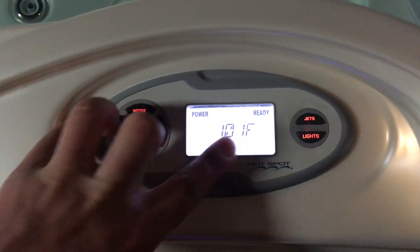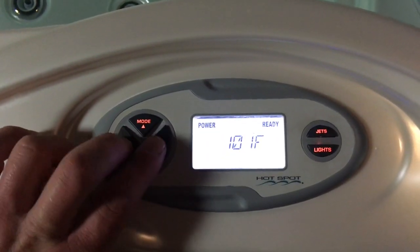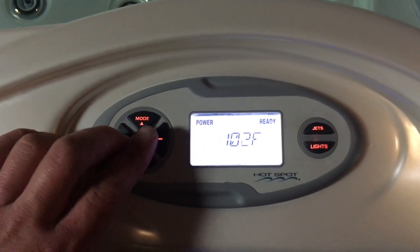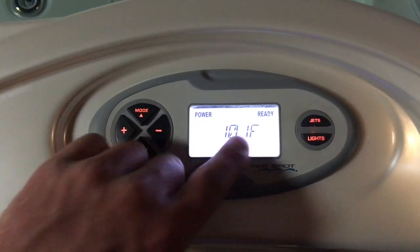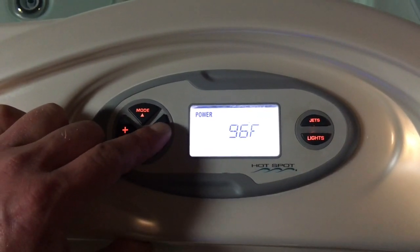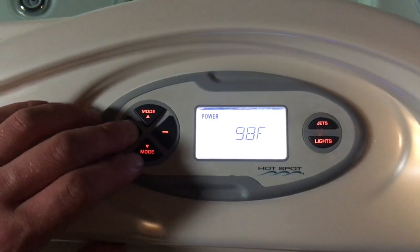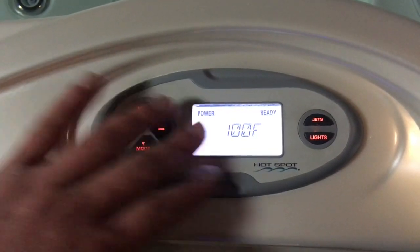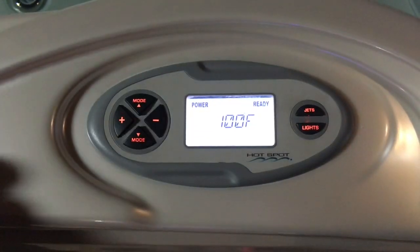If I actually want to adjust the temperature, I just scroll until I see it come up. If I hit the plus or minus, it's going to adjust the temperature accordingly. You can see when I go too low or too high, it's going to turn off when it's plus or minus two degrees of the set temperature. This is going to indicate whether or not it's ready to go — everything's heated and everything's looking good.